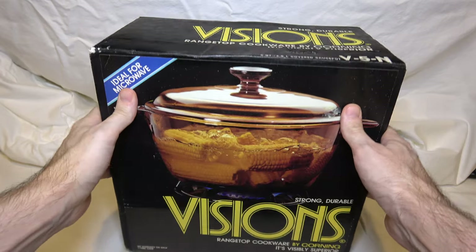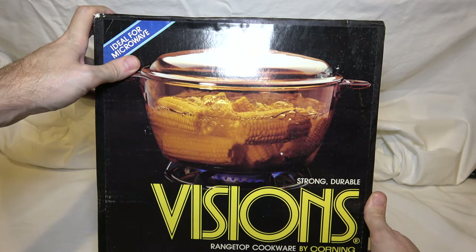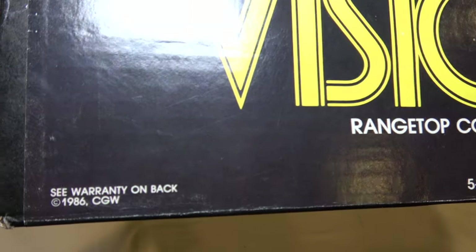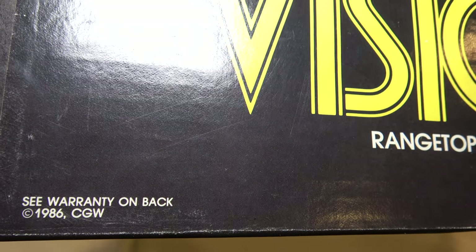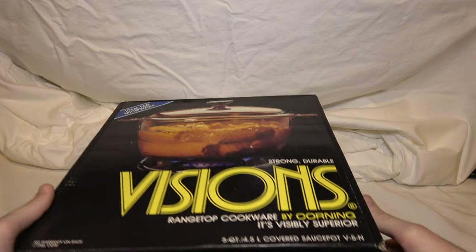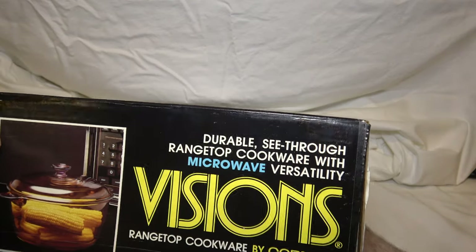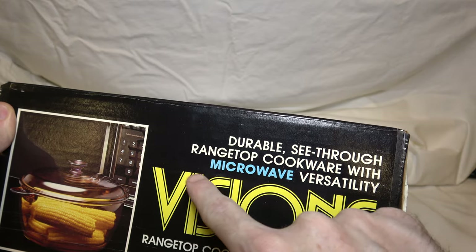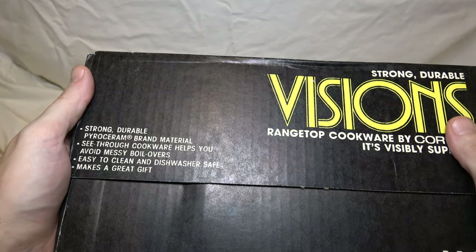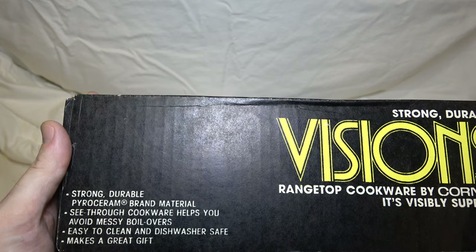Now to the actual product at hand. They are boiling corn on the box — I don't know why that was a big deal, but I don't boil a lot of corn. Like the last piece I unboxed, this was made or at least sold in 1986. I still think it's adorable that they list microwave versatility in special blue letters, because that was a special thing back in 1986. Not everything you bought was microwave safe. Now if something doesn't work in the microwave, you're just mad at it for being a piece of junk. Back then, it was a legitimate selling point.